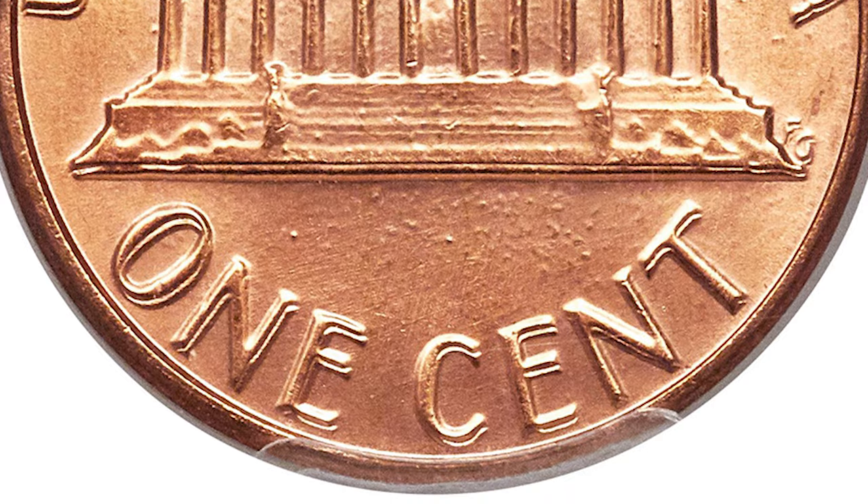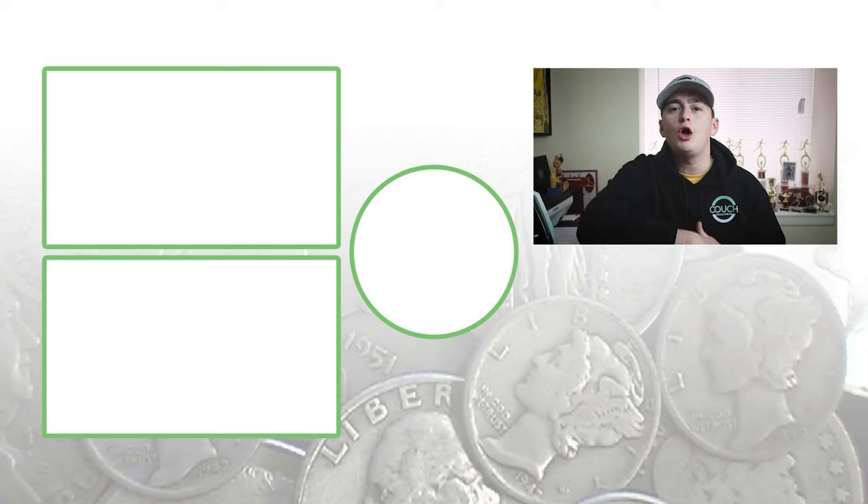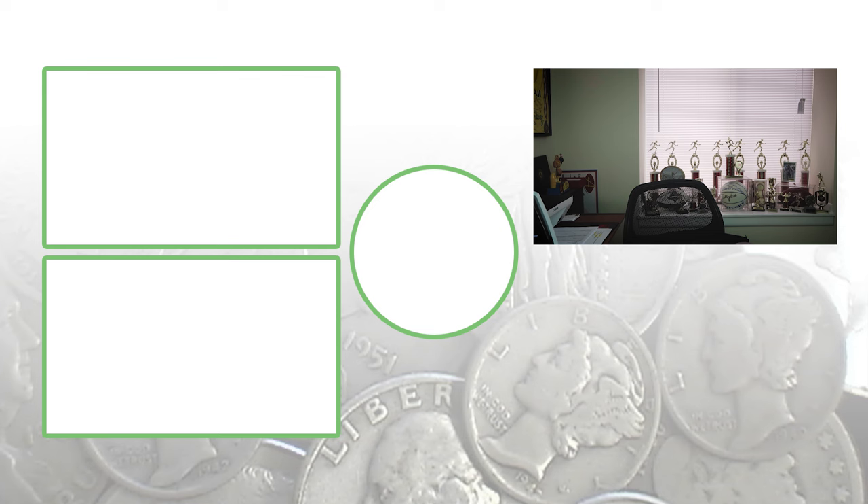If you're not familiar with coin grading, go to YouTube and type in 'coin grading' — I already have videos on that. If you want to know where to sell your coins, type in 'where to sell coins' or 'how to sell coins' and you should find my videos. The other 1982 videos are about to pop up, so make sure you check those out. Subscribe, and until tomorrow, I'll see you in the comments below. This is Couch Collectibles.